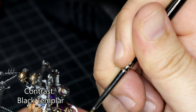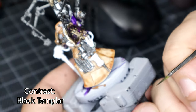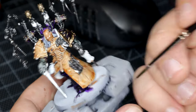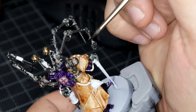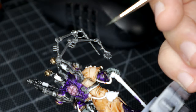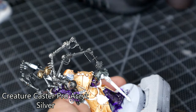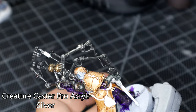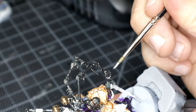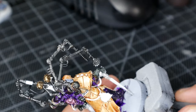I used Black Templar contrast paint to do his hands, so his gloves — I just thought it looked nice. I also used it on the Dark Silver because I like using contrast paints as washes over metallics, as sometimes you get some really nice effects. Back onto the Creature Caster Pro Acryl Silver for the Rod of Torment, and then I went over a couple of details on the backpack — the Chirurgeon, can't quite pronounce it right — so teeth, bolts, drill bit, knife blade. It's all good.